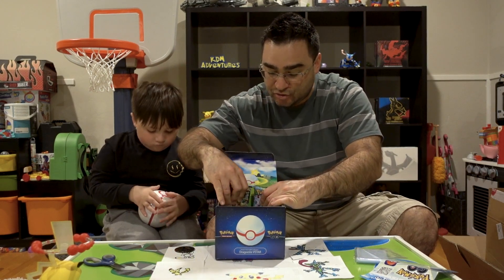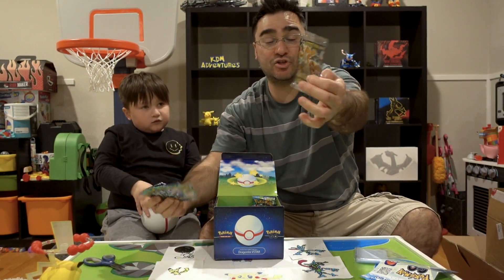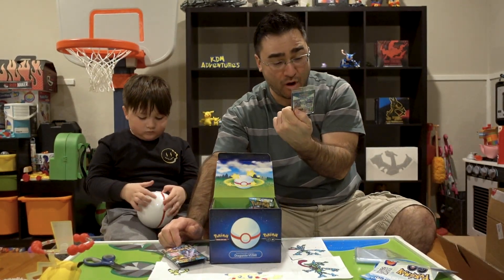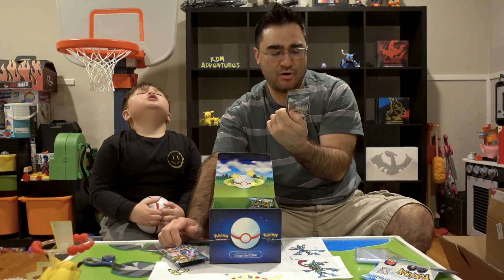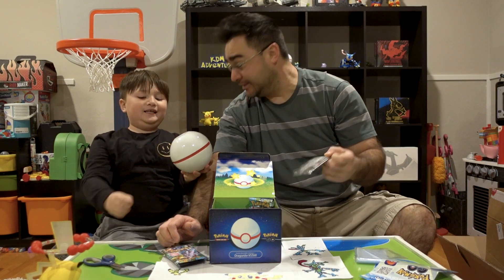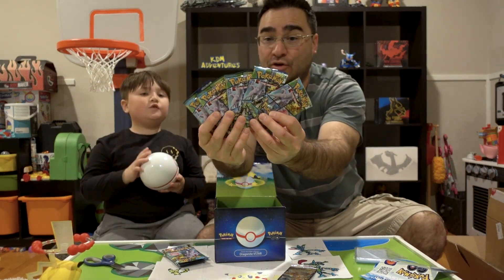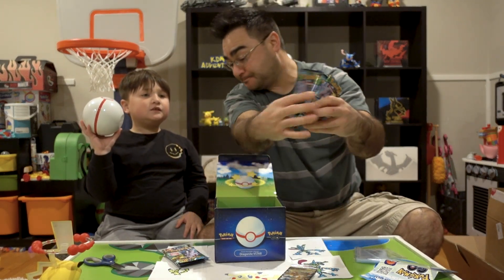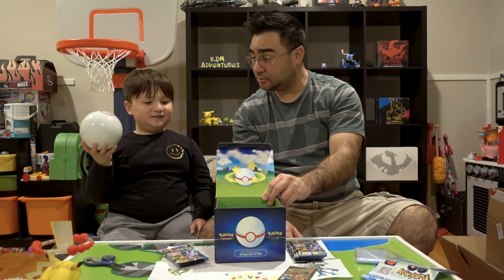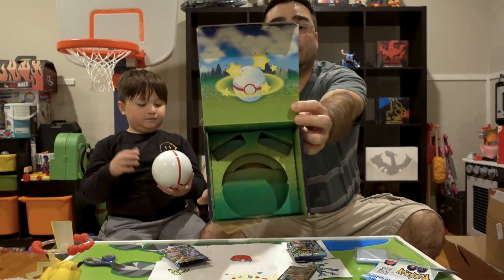We've got one, two, three, four packs on this side and a special Dragonite V card which is a promo card, number SWSH 235. And we also got four more packs - five more packs total. You know what kind of ball this is? I think this is called like a Gigantamax ball or something - a Gigantamax Pokeball. And then we have this nice looking box.